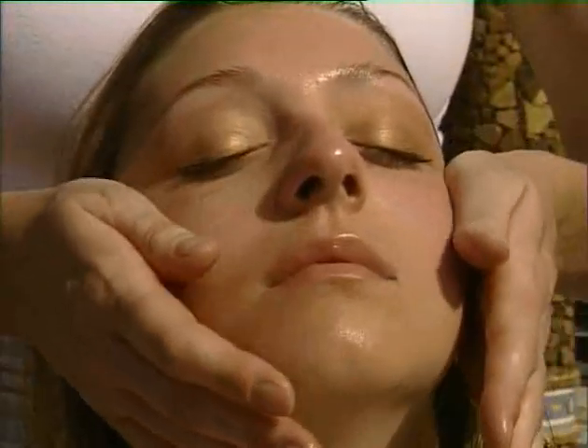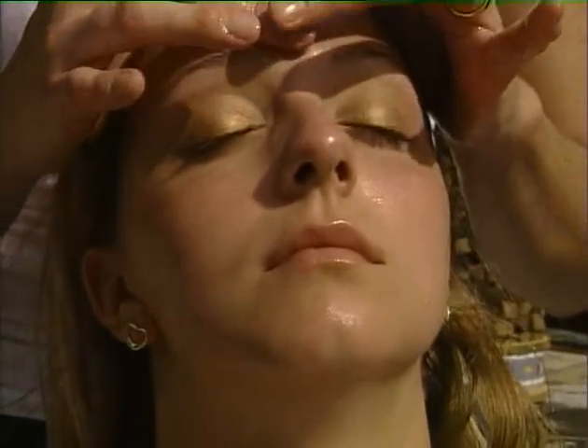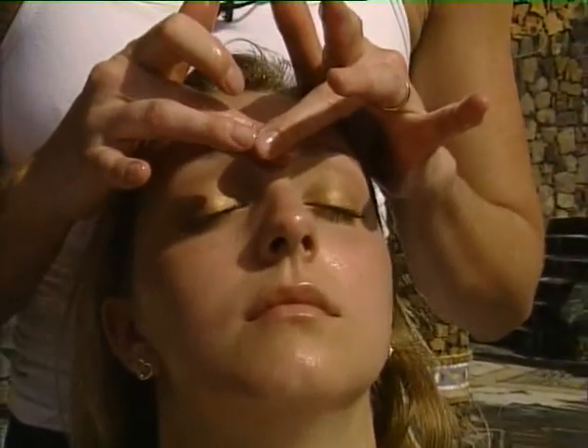During these sequences I'm going to demonstrate once on Steph and then she's going to repeat the movement twice herself. All of these exercises are fine to do three times as this really helps to relax the muscle, release any tension and stimulate the acupressure points.